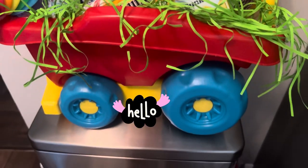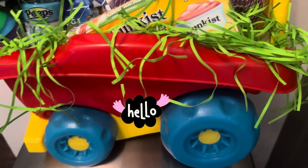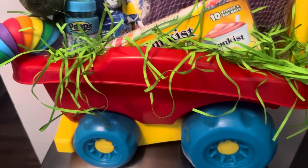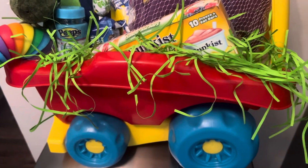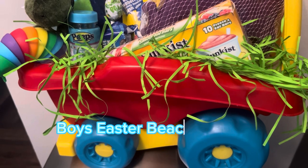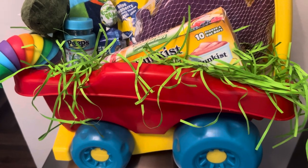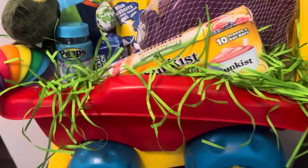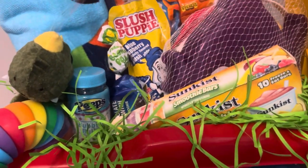Hello, welcome to Lee and Cesana Gift Baskets and More. I am Miss Lynn, welcome to my channel. I just want to show you a little something here, just a quick video. This is a two-to-three year old beach Easter basket that I created today and it's inexpensive.